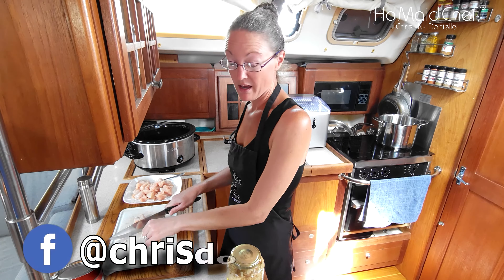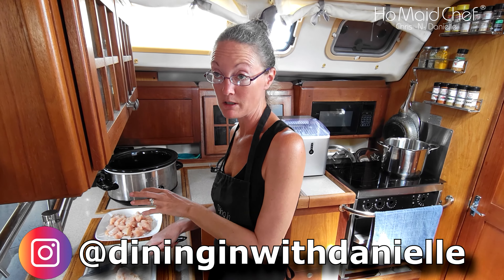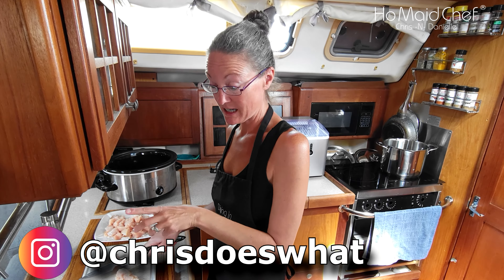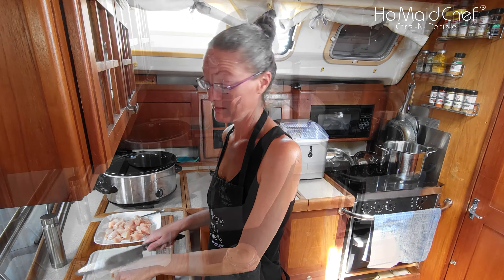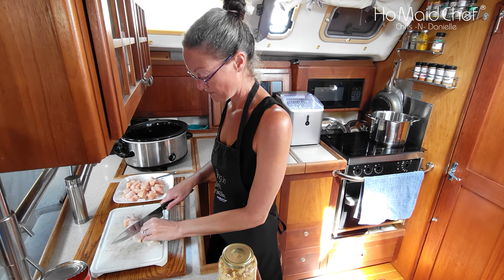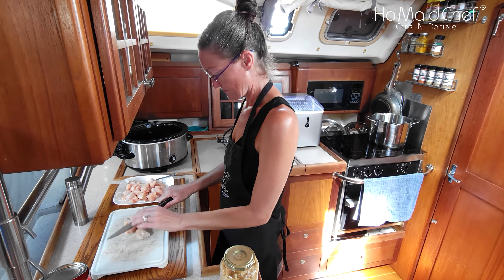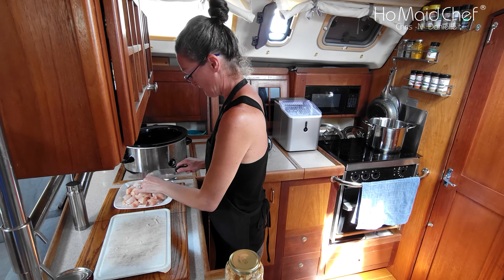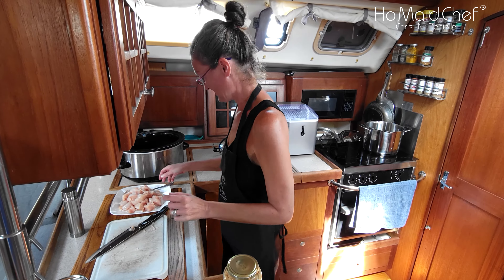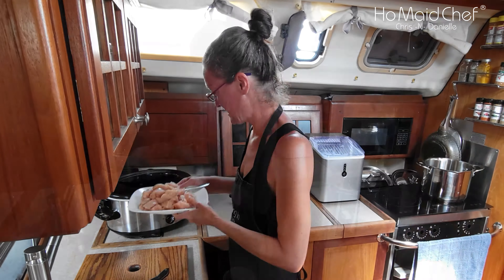Some people go ahead and cook up the chicken before they put it in the crockpot, but I've done it enough times to know that we like it to kind of simmer into all the juices — it just soaks up the flavor even more when it's raw like this. Excuse the airport noise, we live right next to one. Now I'm going to put this in here.